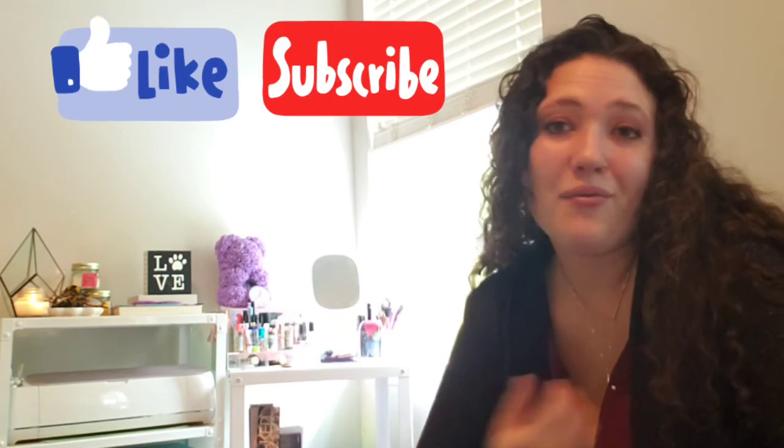Comment down below what your favorite item in this box was! Thanks so much for watching — I really appreciate you guys taking the time to look through my box with me. If you like unboxings, head over to my channel for plenty more. If you could take a minute to like and subscribe it would really make my day. Until I have another unboxing up, I'll see you guys later, bye!